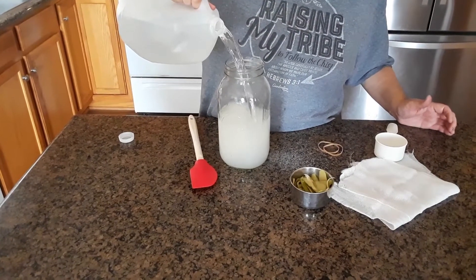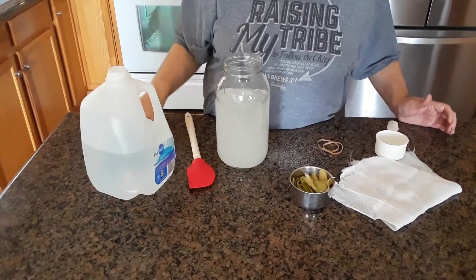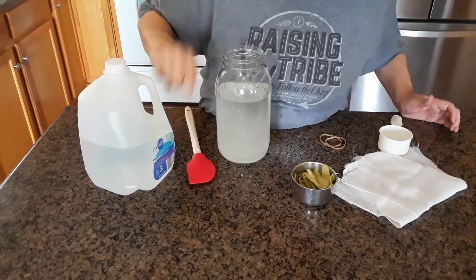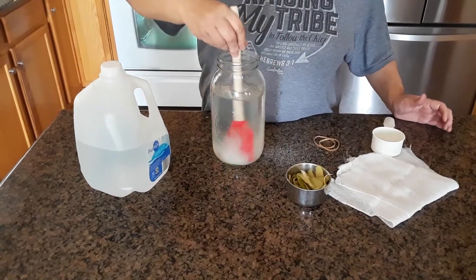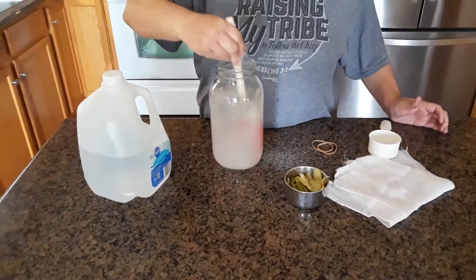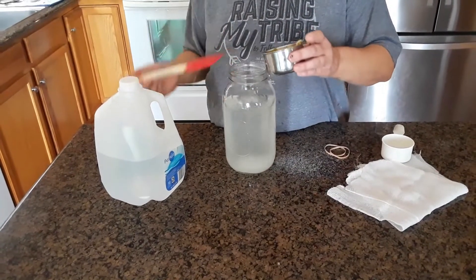I'm using distilled — purified water. I didn't want to use tap water because of all the chemicals. Stir it up a little bit.